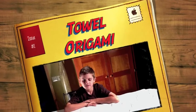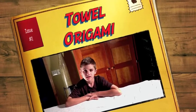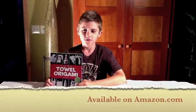Hi, this is Jack. Today I'm going to show you how to make a towel origami monkey. I learned how to do this when I went to Disney and bought the book, The Lost Art of Towel Origami.